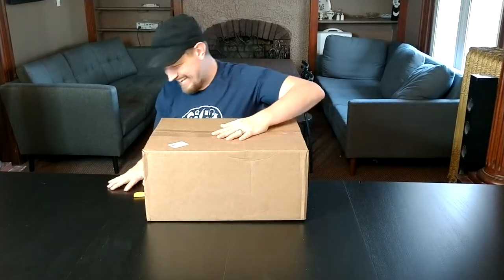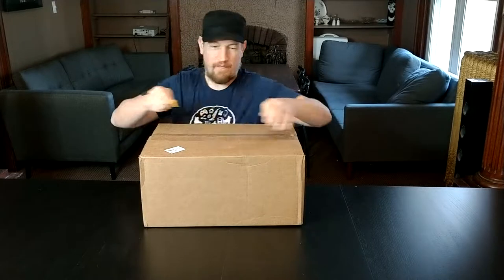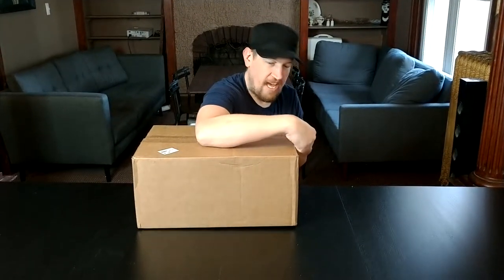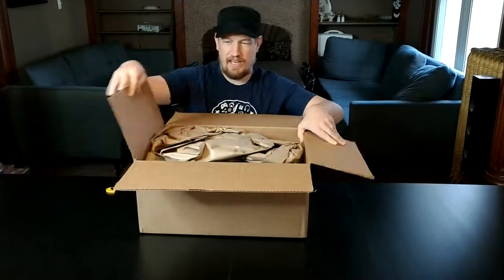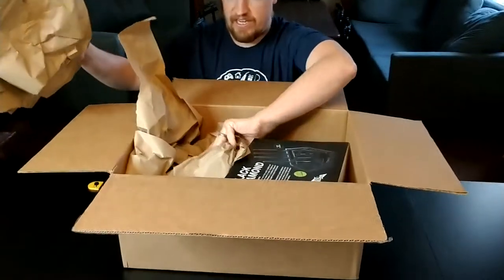Why hello Brainiacs! I'm James Brains with the Brains Report and today we're going to unbox knives. This company, they're called Edge of Belgravia — they sent me a bunch of knives and a knife block. The knife block is called the Black Diamond and the knife set is called Gallatin. They seem like a neat company and they sent me these for free to test them out. I'm excited to try them.